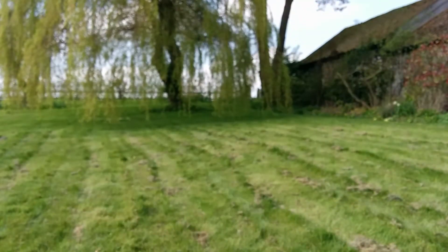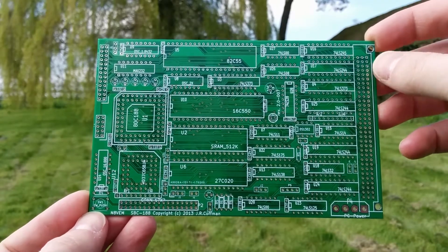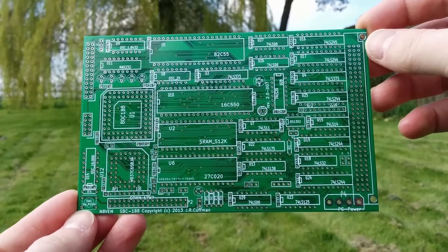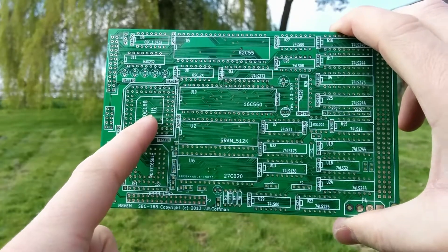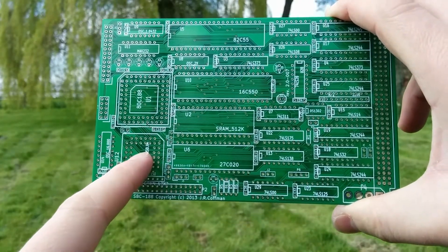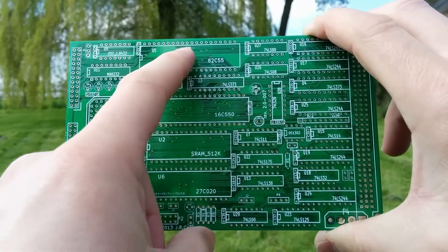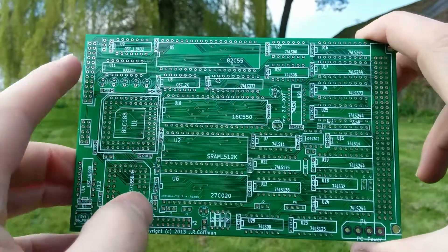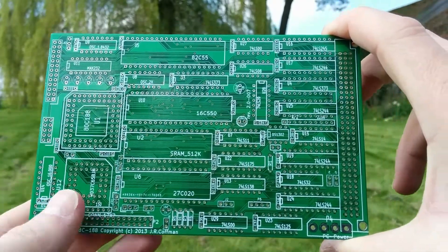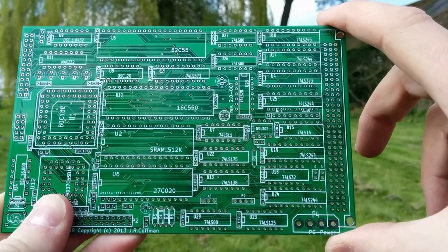A gentleman called Robert from Thailand has very kindly sent me a printed circuit board that he's had fabricated. This is an SBC 188, designed by the very talented John Kaufman. It has an 80188 processor, a floppy drive controller, some ROM, some RAM, a serial port, and an 8255 which drives a parallel interface — so I'll probably put a compact flash card on that. And it's got a Eurocard bus interface so it can talk to ECB cards.